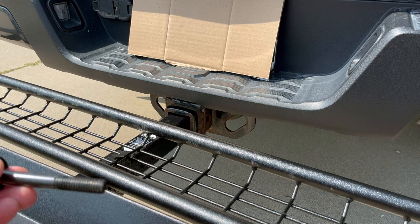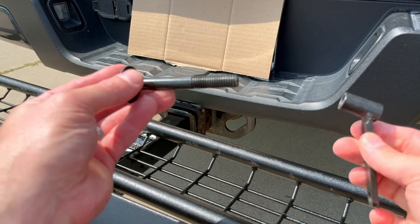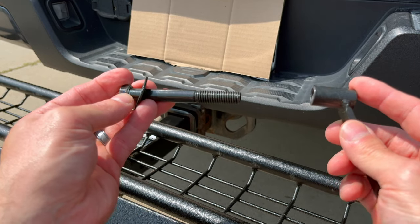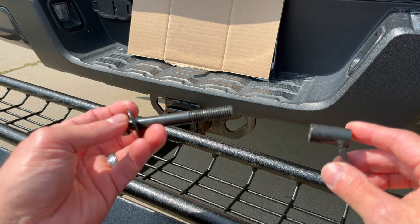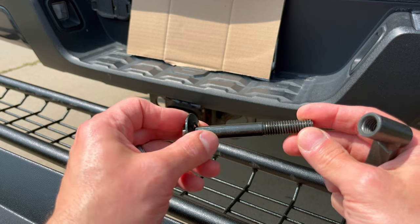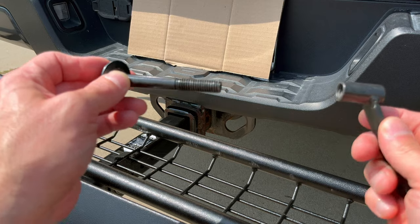Instead of a stabilizer bracket like a lot of other hitch carriers have, this one comes with a pin — it's a new design. You put these in here, this part recesses in, and that's your stabilizer. It works really, really well. When they first came out with this carrier the design was a little different, but they've since upgraded to this, and it works very well.